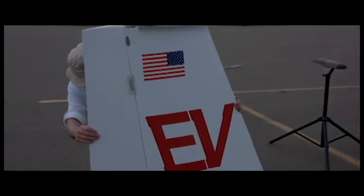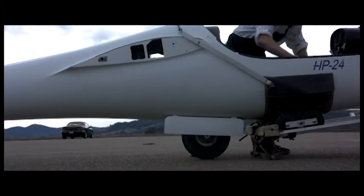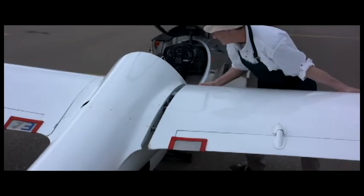It takes two main pins to get the wings on — you just put one wing on, put the other wing on, two main pins and the wings are on. Then a thumbscrew to put the tail on and you're basically ready to fly.